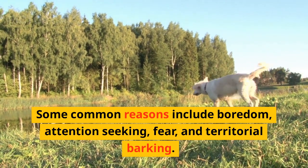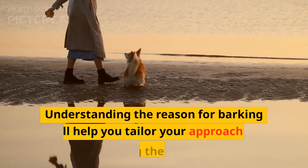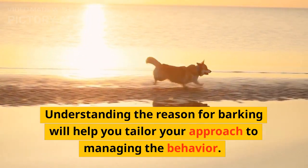Other common reasons include fear and territorial barking. Understanding the reason for barking will help you tailor your approach to managing the behavior.